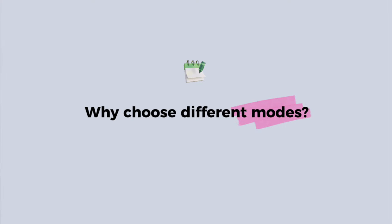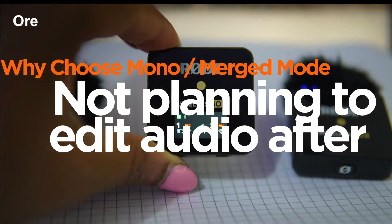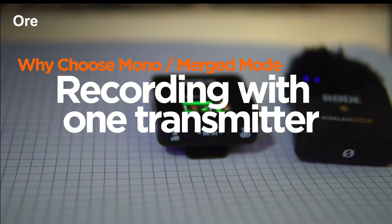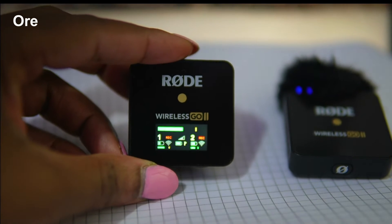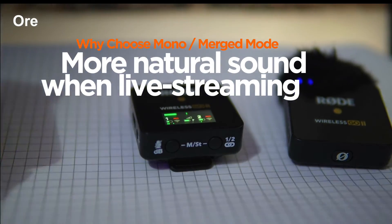Now let me run through the reasons why you might choose one mode over the other. For the merged or mono mode, you might choose this if you don't plan on doing much editing on the audio after recording. It also makes sense to use mono mode if you're using just one transmitter, rather than both, to avoid hearing audio from just one channel. And third, if you're using the microphone while live streaming, it would sound more natural and centered than recording on two channels.